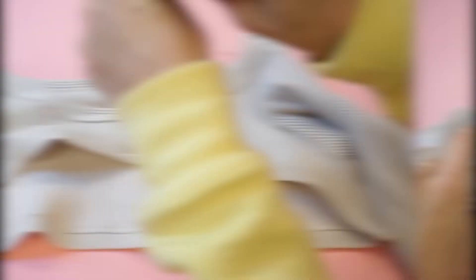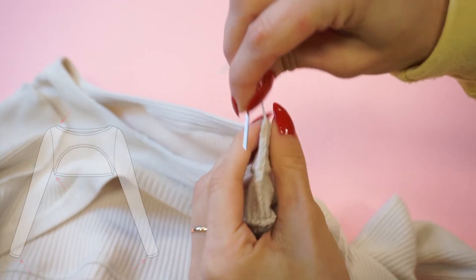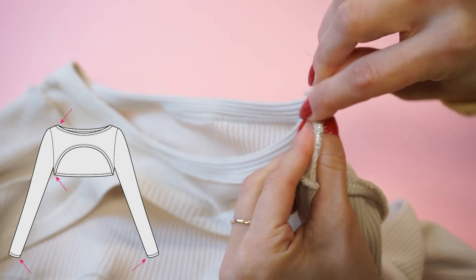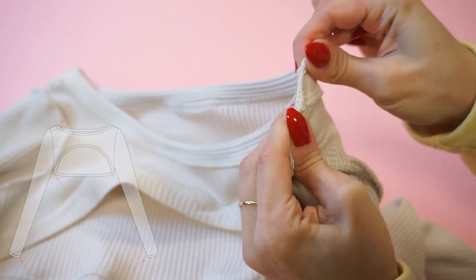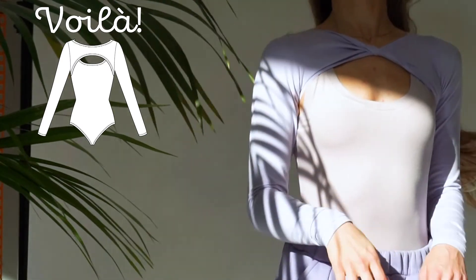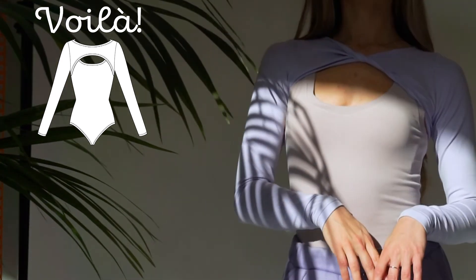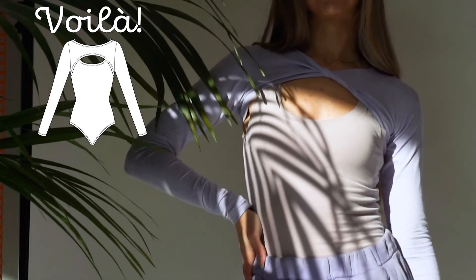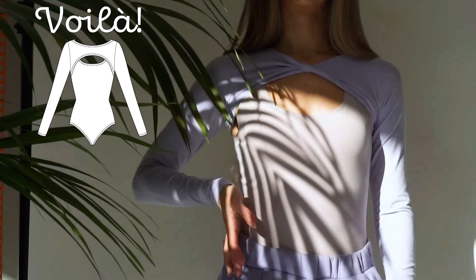Leave long serger threads at both endings, then use a tapestry needle with a big eye to hide the serger threads inside the seam allowance — and this is it, we have finished! If you enjoyed this tutorial, please leave us a like and subscribe to our channel for more sewing and knitting tutorials. Bye!